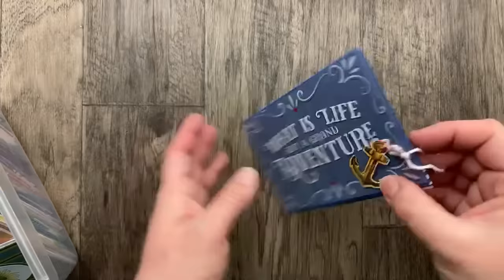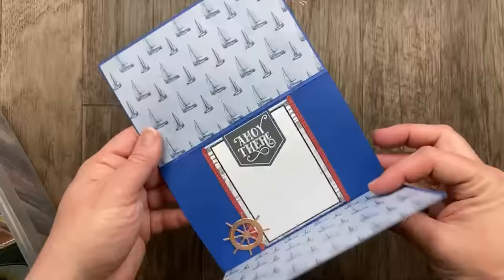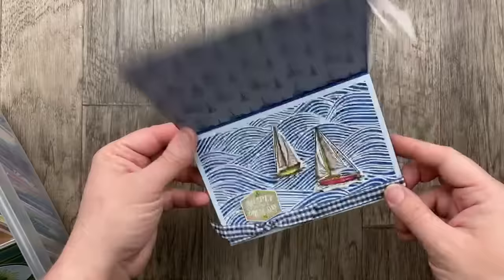This one is from Maylou Cartwright — she used the Memories and More card pack to create this trifold card. It's four and a quarter by six and a quarter because the card is a four by six card. I thought it was a great way to use those cards from the Memories and More pack to make a really super awesome card.